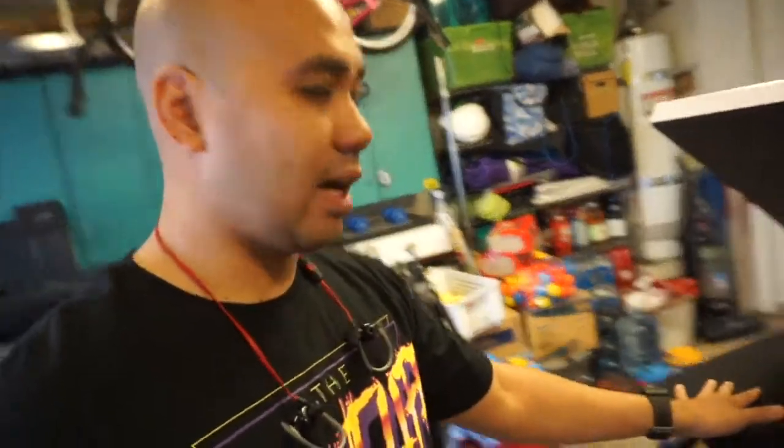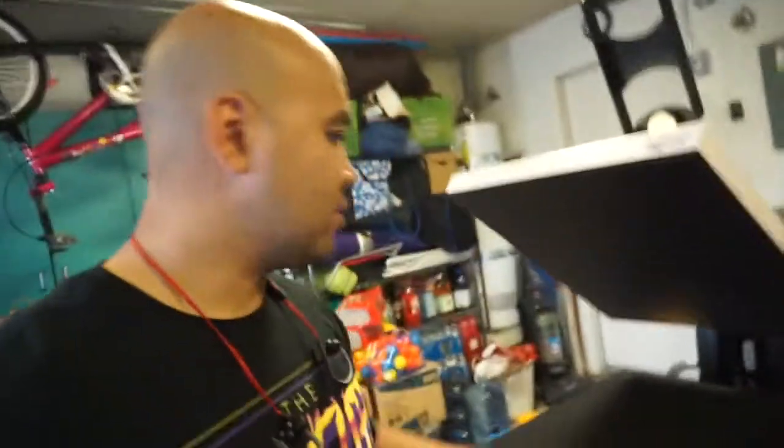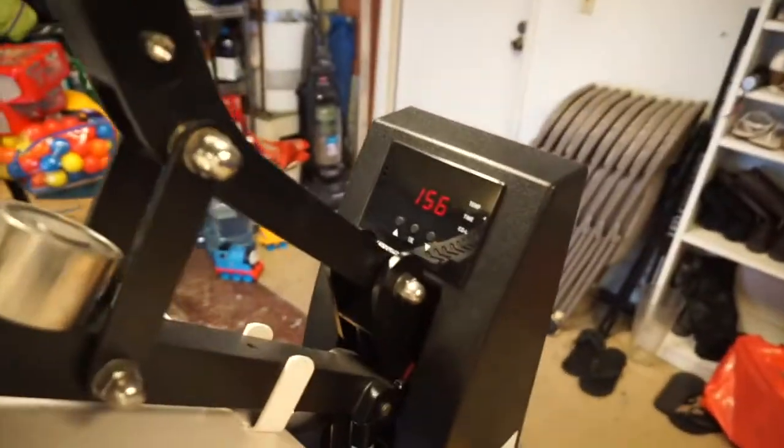My old heat press clamshell — I couldn't really put the shirt in it as I would on the screen press. But this one, there's no issue putting shirts in it, it's great. Right now I'm just testing it out, making sure the heating element is working. It did turn on when I was there and it started to heat up, but right now I'm doing an actual test to make sure it reaches the correct temperature all the way around and that it's consistent. I have the temperature at 156 — it is a little chilly here in the garage, so it's probably gonna be maybe five or eight degrees colder than what's on the temp gun. We want to check every single point — middle and the four corners.